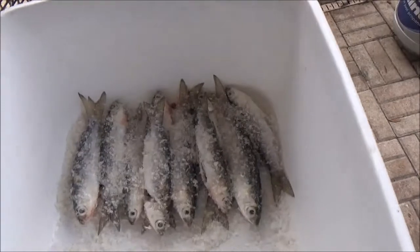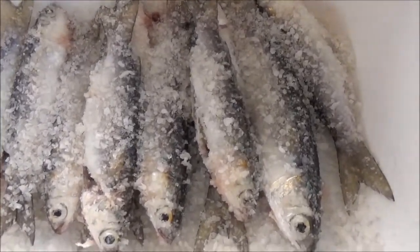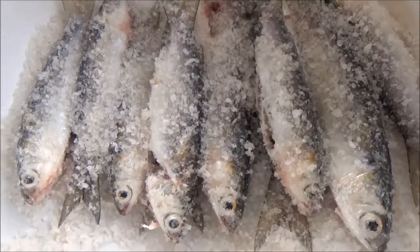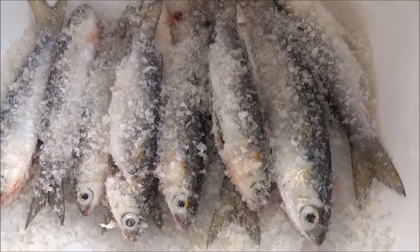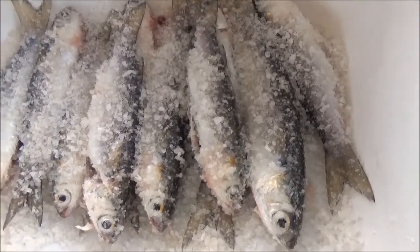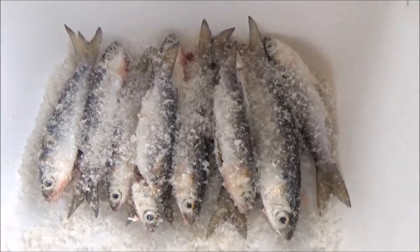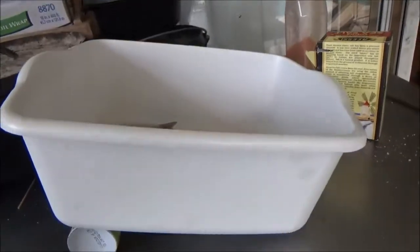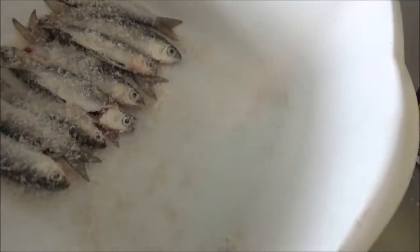Here are the fresh finger mullet. All I've done with these guys is scaled them, took the guts out, and packed the inside with sea salt and packed them on the outside with sea salt. We're gonna let this brine for a little while. While those are brining, I've jacked the pan up at an angle so any excess moisture coming out will run down to this end.